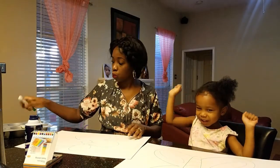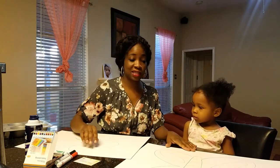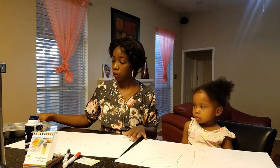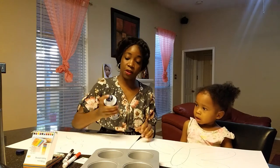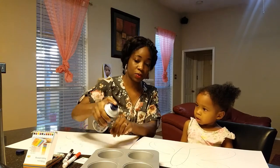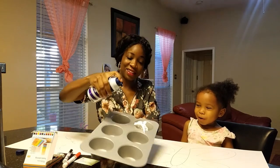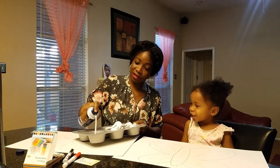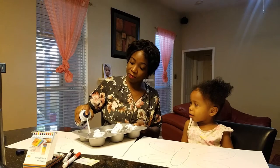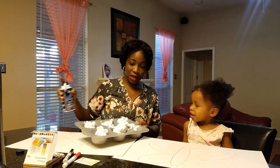Now it's my turn. So what we are going to do is — this is going to help you with your sensory and your motor skills, and then your colors. So we are going to use shaving foam. Shake a little and we put — whoa, he splashed on me!